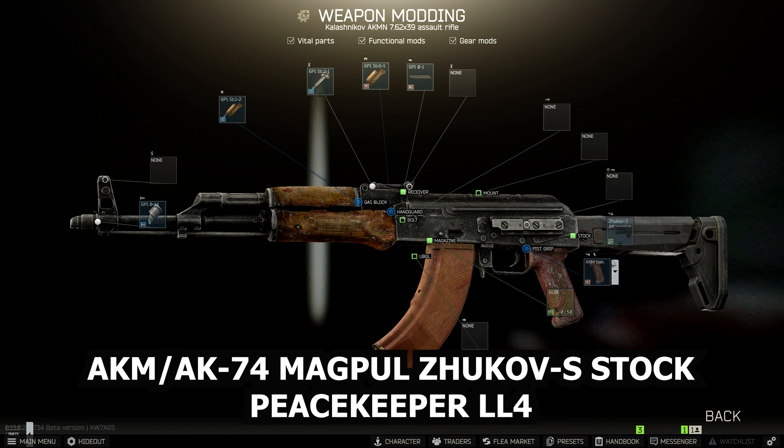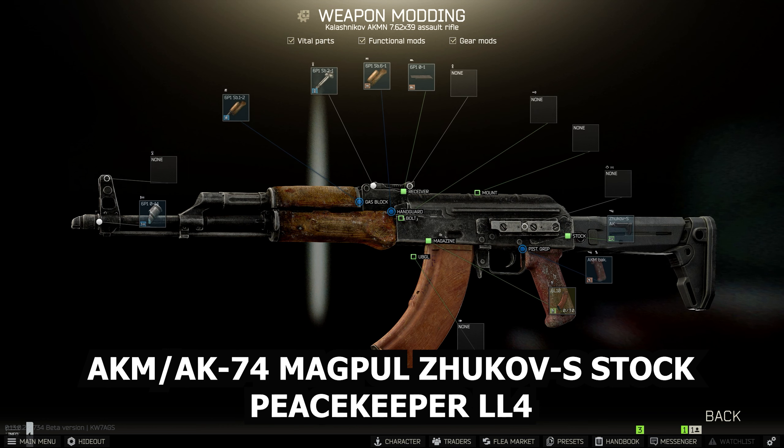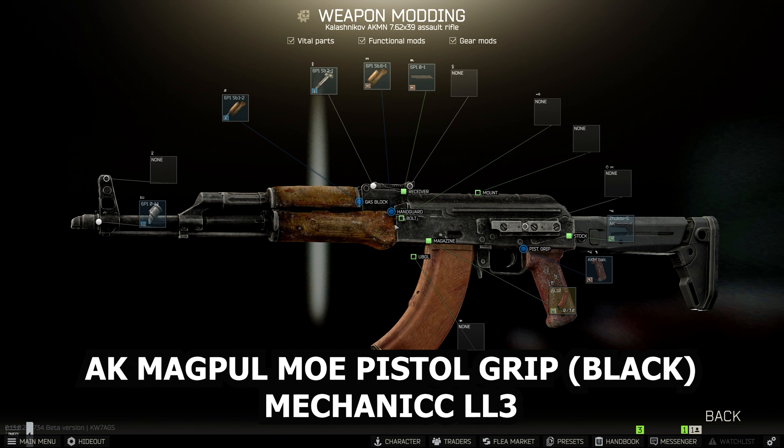If you can't get Peacekeeper Loyalty level 4 yet, you can get any of the parts on the flea market as well. Next, the pistol grip — we're going to use the AK Magpul MOE pistol grip. Make sure you get the black one, available from Mechanic at Loyalty level 3.